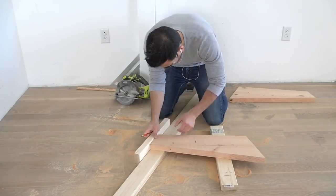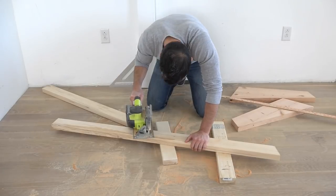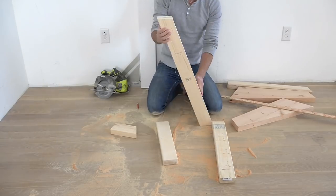I used the first pieces that I cut to mark the lines on the 2x4s, but if you have a miter saw that can cut at 20-degree angles, that might be a little bit easier.